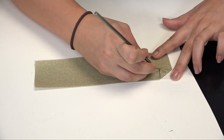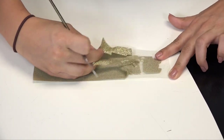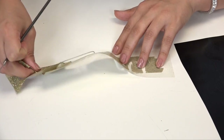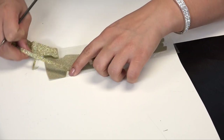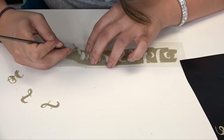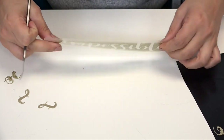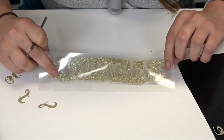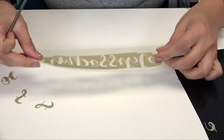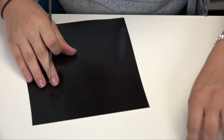Now that our designs are cut out, we can go ahead and weed away the excess material from our carrier. I'm just going to double check to see if I left any leftover HTV in there that I don't want. I'm good, so I can go ahead and move on to the next piece.